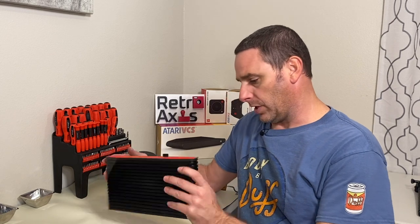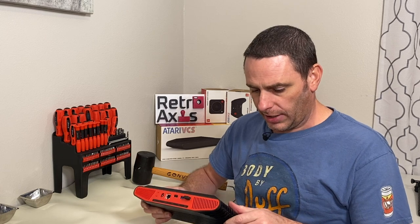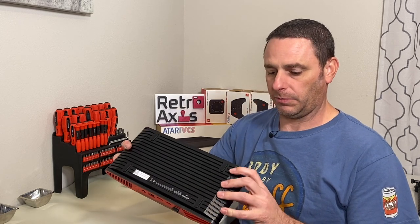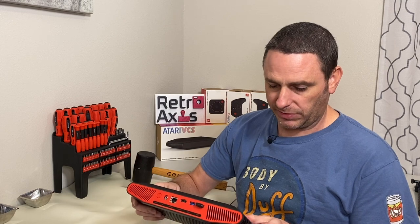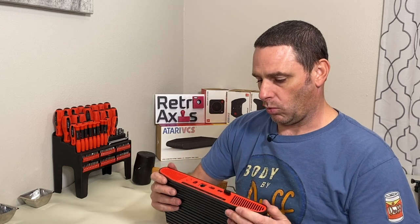This is the first time I've actually opened up an Atari VCS. I have not done so before, so I'm actually going to figure this out. I don't imagine it's too difficult. I don't see any screws on the exterior, but I suspect they may be hidden underneath these rubber feet. So we'll pop these off and have a look. Maybe there's just a way to slide something off.